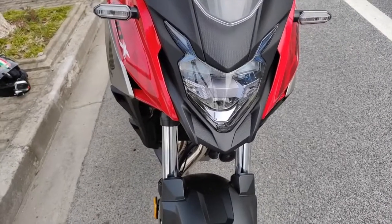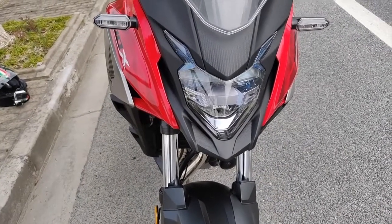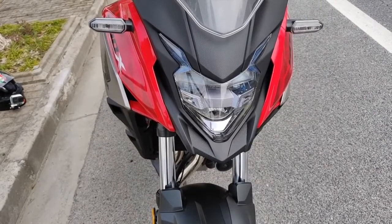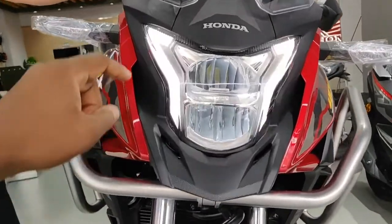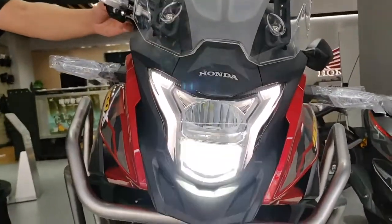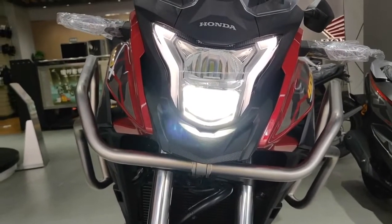Both bikes also come with DRLs — those daytime running lights. On the 500X, the DRL is kind of built inside the center of the headlight unit itself, whereas on the 400X it runs from the top to the bottom on both sides of the headlamps. So whilst the 500X DRL is built in the middle, on the 400X it runs on the side of the headlamp — that's another difference to notice.